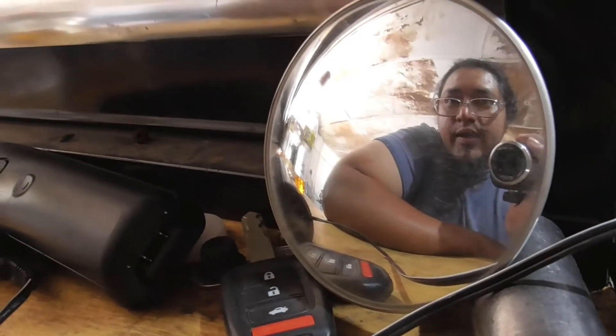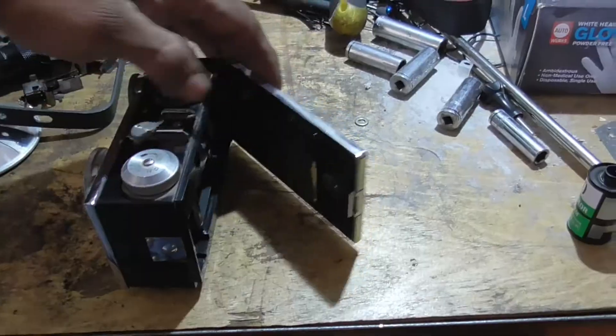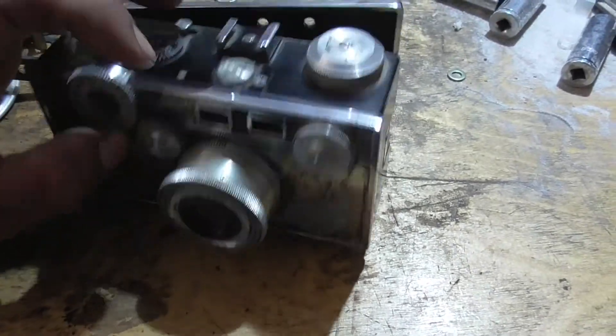I do like the texture I got on some of those pictures. I'm going to give this camera another try some other time because I don't think it's that bad — I think it just needs to be cleaned up a little bit.